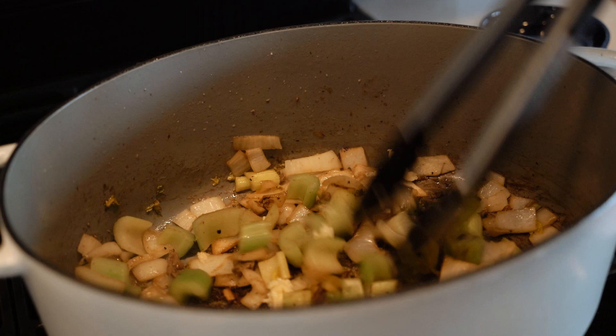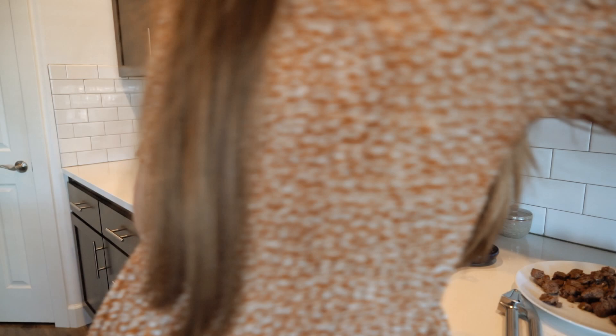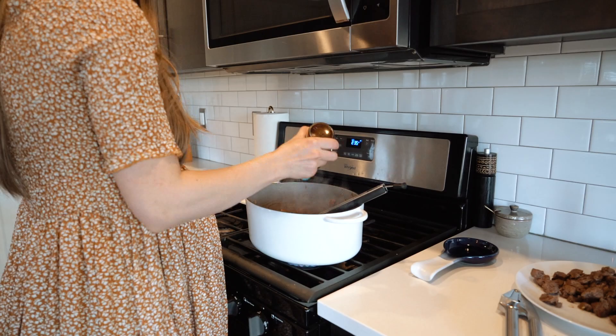You're also going to add tomato paste and mix that in. Once you've added both of those, add about a cup of either chicken stock or beef broth — whichever you prefer — to deglaze the pan. Next, add Worcestershire sauce, and I also did coconut aminos, but you could use soy sauce or low-sodium soy sauce.